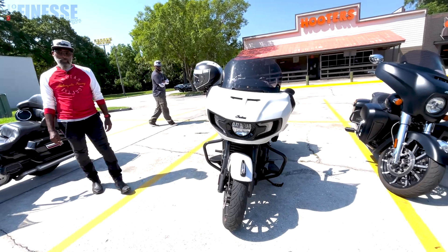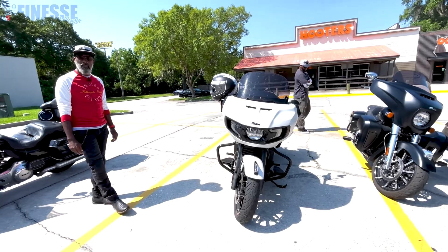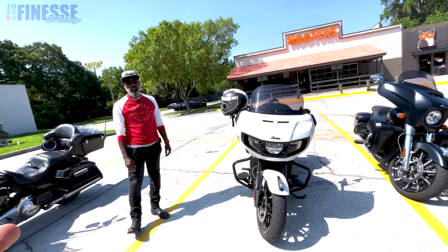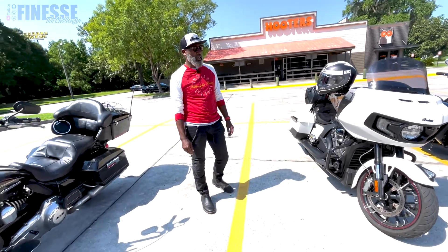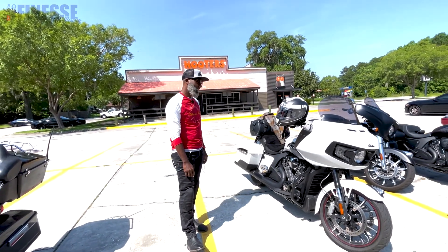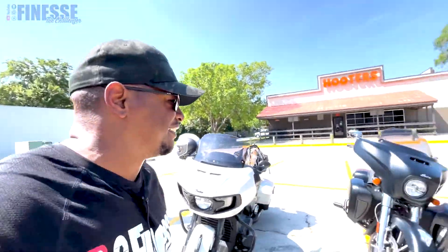We talked about the headlight — on mine it seemed like the beam stopped right here, but I pitched it up a bit and it was okay. He's looking at a Hogwarts Works headlight that has a halo around it. Nice upgrade. It was great meeting him — made sure to get him a sticker for the channel.